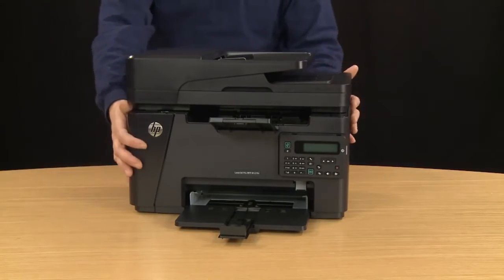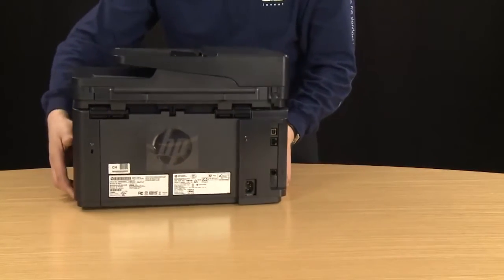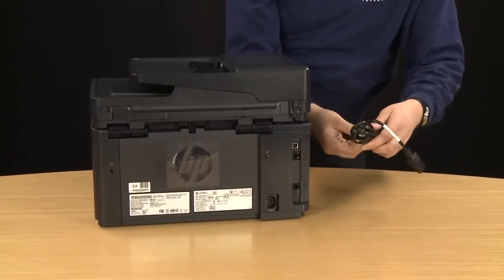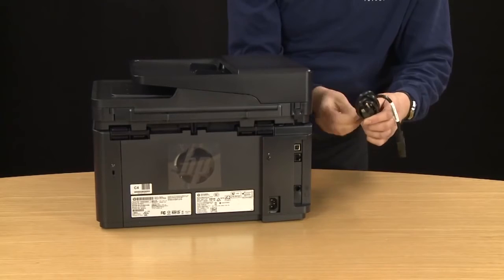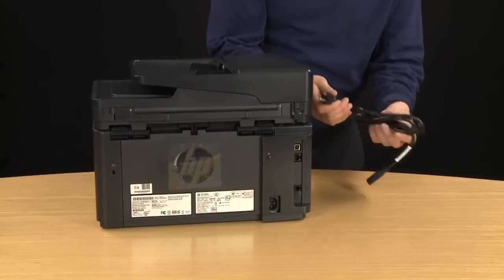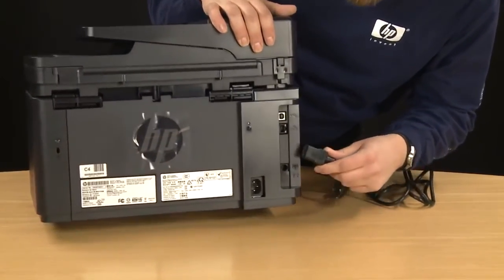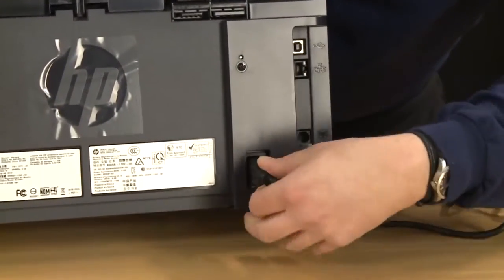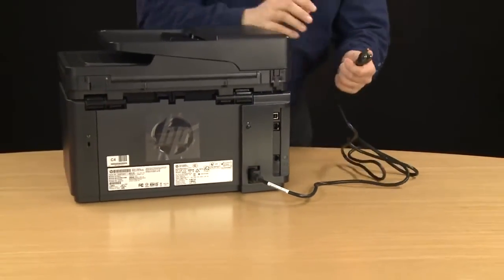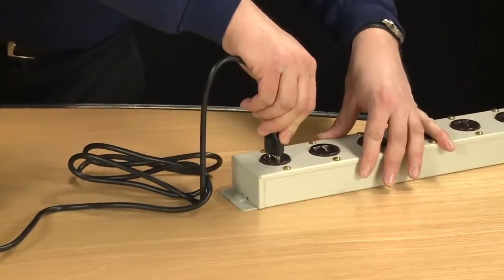At this point we can connect the power cable to the printer. Go to the back of the printer to access the power port. Remove the twist tie from the power cable. Once the twist tie is removed, insert the power cable into the back of the printer. Once that is firmly in place, insert the other end of the power cord into a power source. We recommend plugging the power directly into a wall outlet, but for this video we are using a power strip.